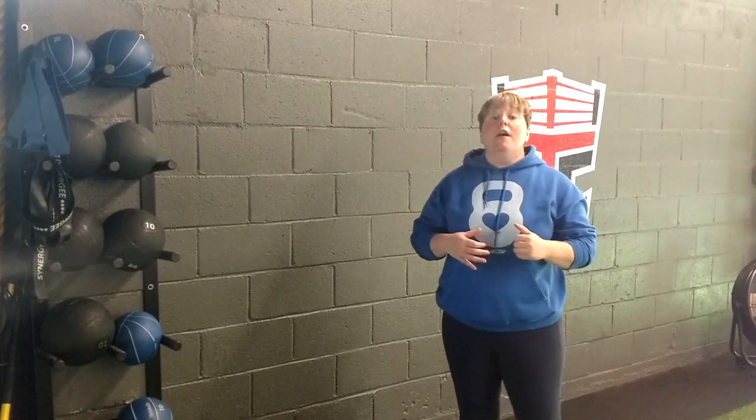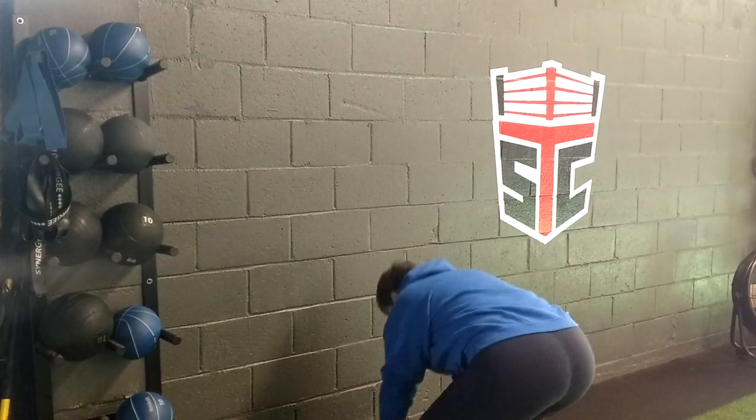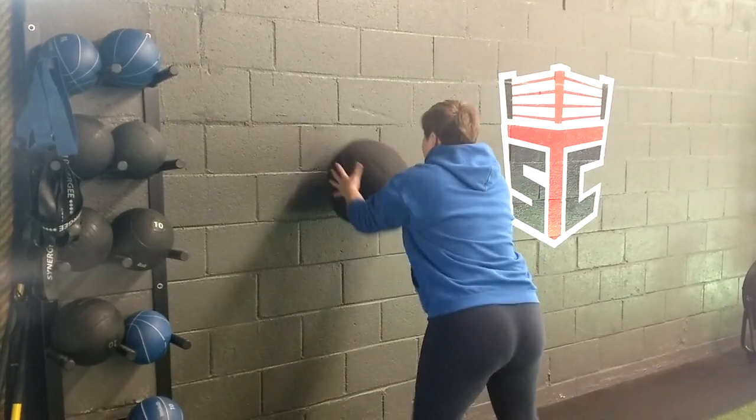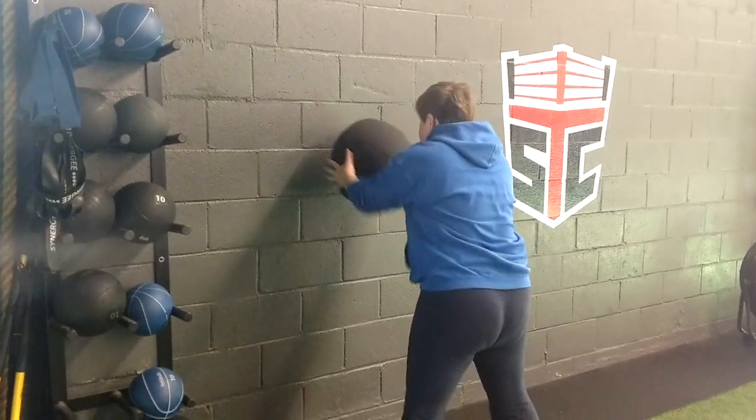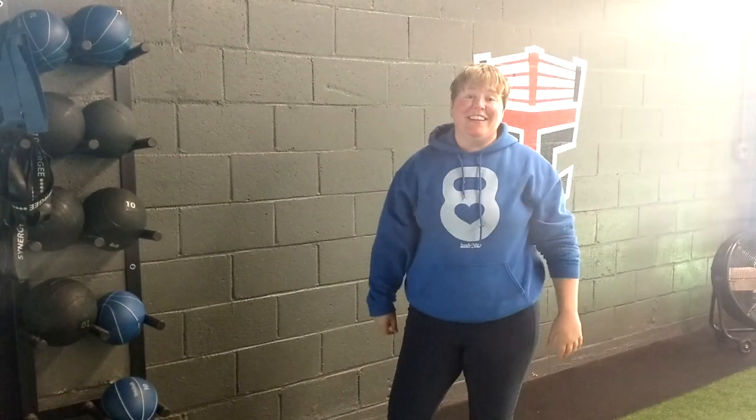I want to give you another one you can do. It's going to train for power — it's going to be an explosive chest pass. You're going to get an athletic stance, and then you're just going to pop it. Give that a try and let me know how you like it.